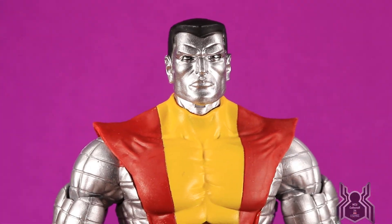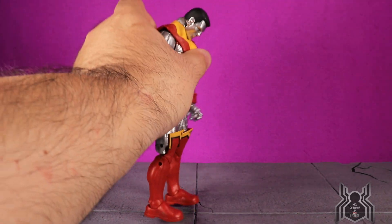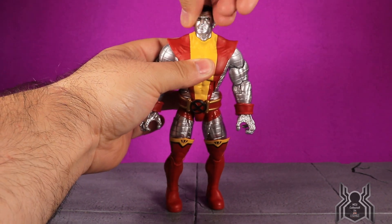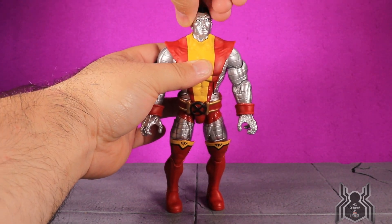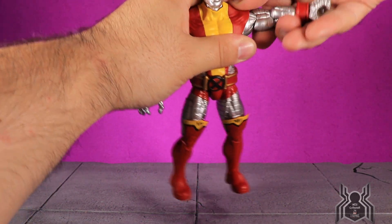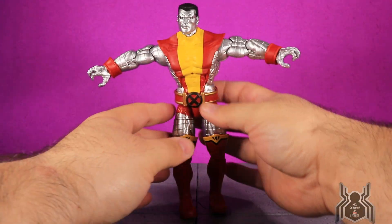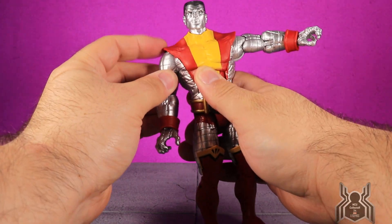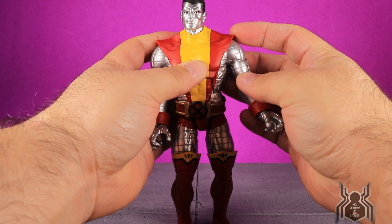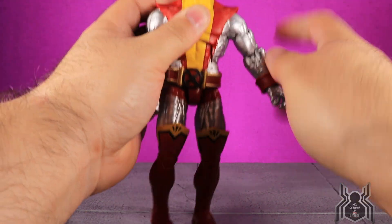Now let's look at his articulation. Colossus can look down no problem, and he can look all the way up really well. There's a swivel of the head and some neck pivot — great. Shoulders come up that high, and these shoulder pieces are actually soft enough that they can move around and really won't hinder the range, so you can get a full rotation there.